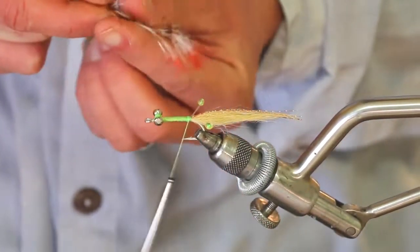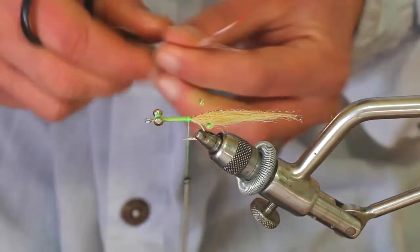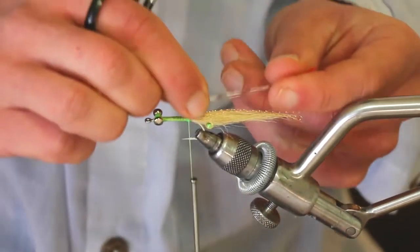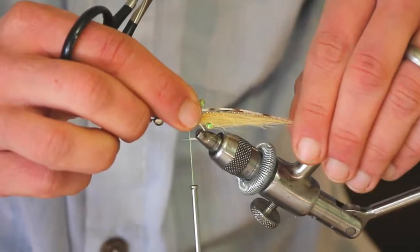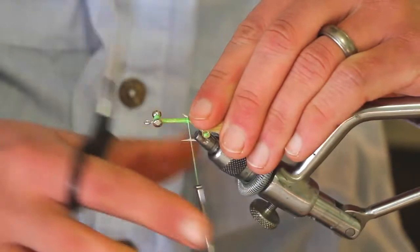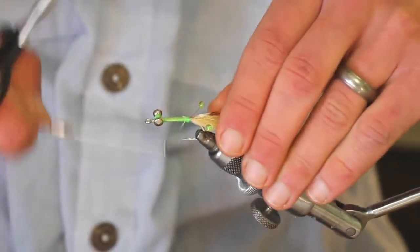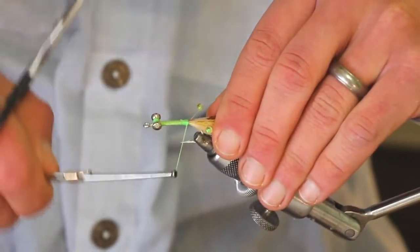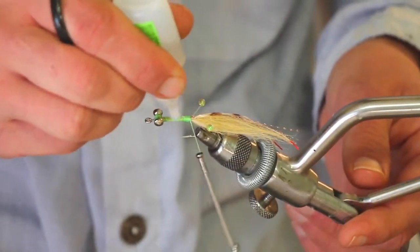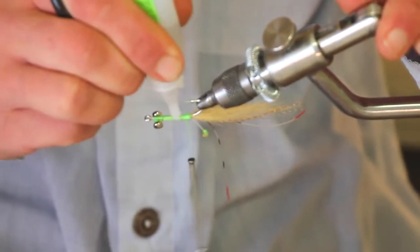Next, take those legs that I hit with the Sharpie marker — just take two of them — and tie them in like antennae, right on top of that craft fur, maybe having them stick out just past that craft fur a little bit. Quickly tie those in. This is a great spot to hit with some zap-a-gap, just to make for a little bit more durable fly.